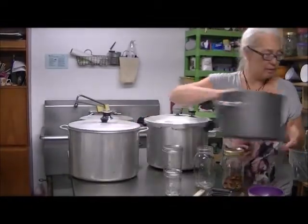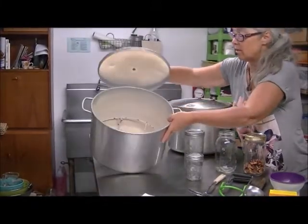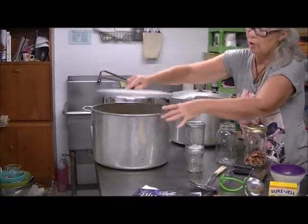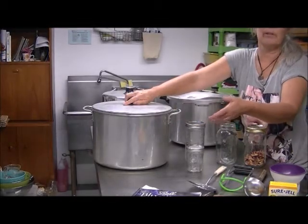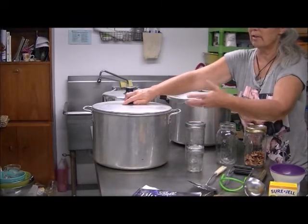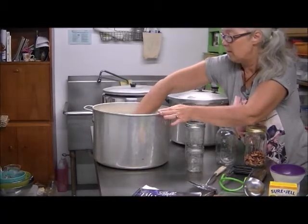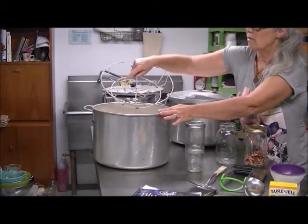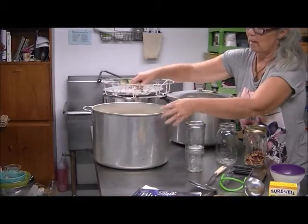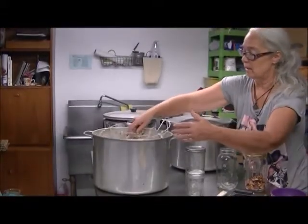Then we have a water bath canner. All you do is make sure there's enough water in it, bring it to a boil, put your jars in, put the lid on, and time it — usually water bath is anywhere from 5 to 20 minutes. When you're done you just lift the lid and take the jars out. It looks old but it doesn't affect the food. The jars sit on the rack inside because if they sit right on the metal they'll break — it's too much heat, so you want to separate them from the bottom.